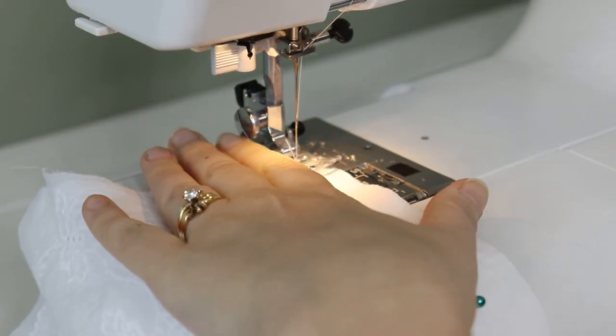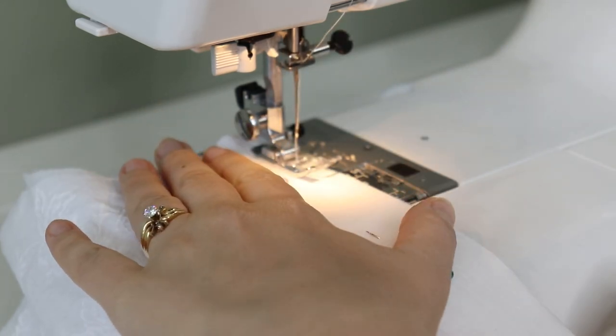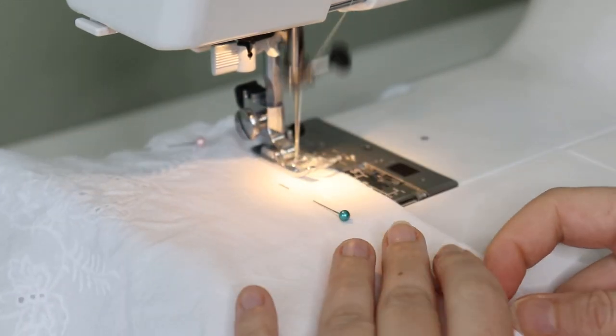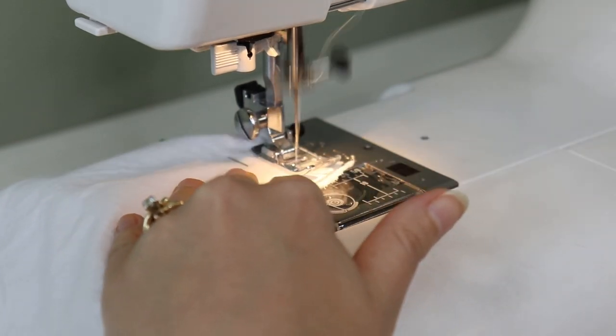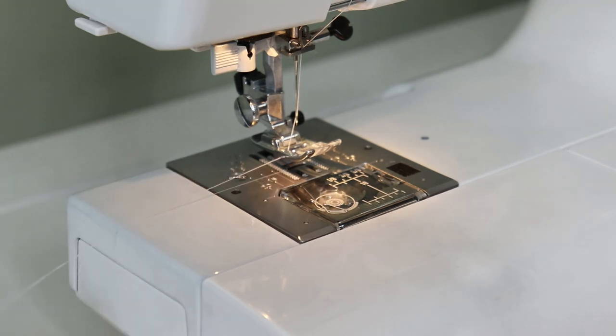Steps 12 and 13 have you sew gathers into the top and bottom of the front and back panels. Step 14 has you French seam those panels together. I'll put a video in the cards on how to do a French seam if that technique is new to you.